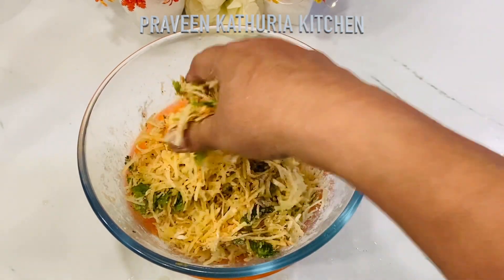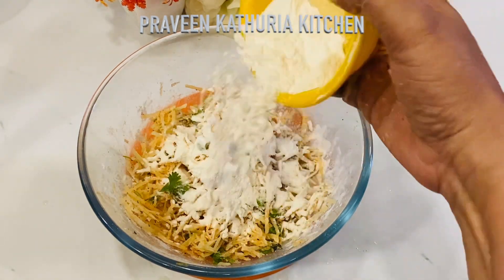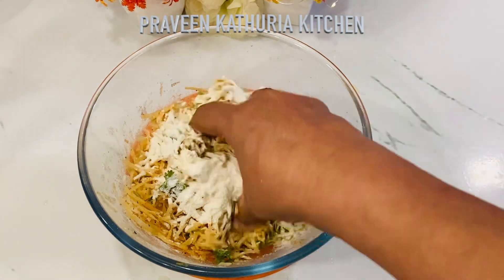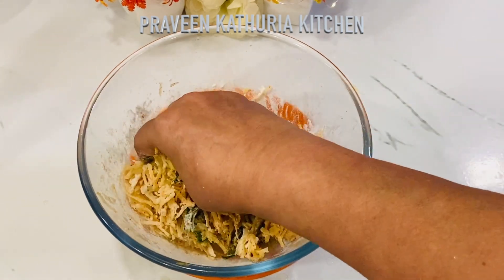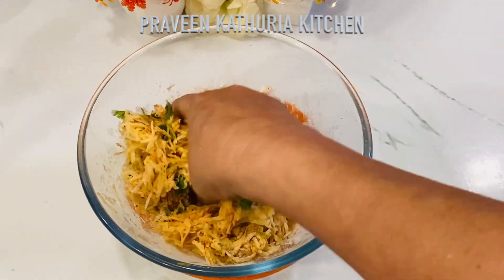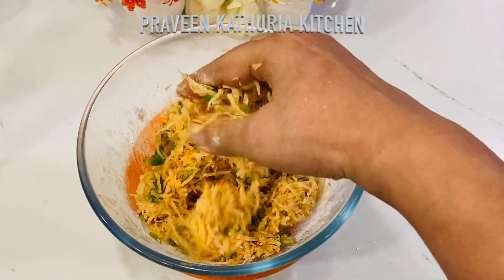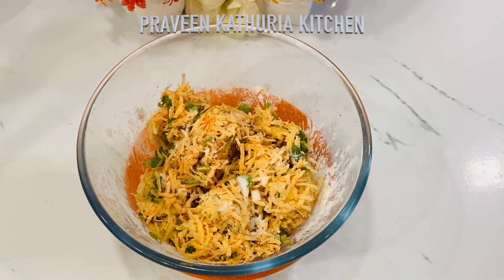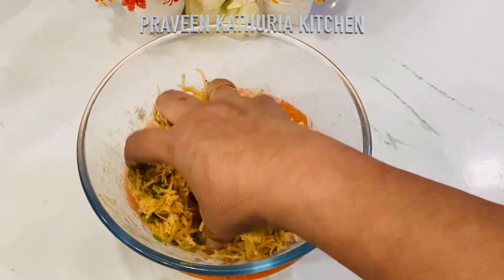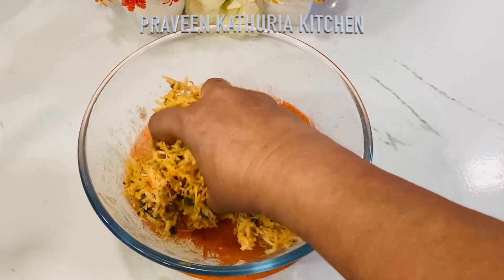Now I am mixing it. If needed, add a little more corn flour. I have added about 1 cup of corn flour total. Mix it well. I did not add salt before — I will add 1 teaspoon of salt now at the end, because adding salt earlier causes the potatoes to release water.